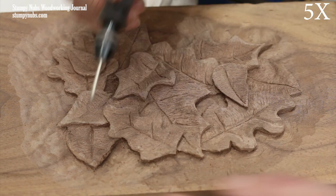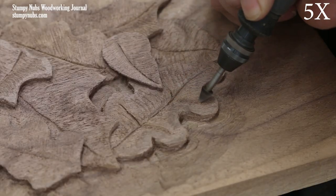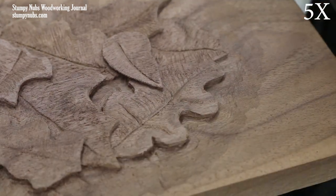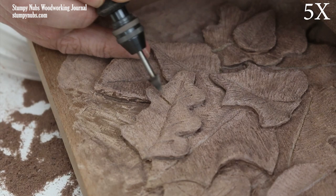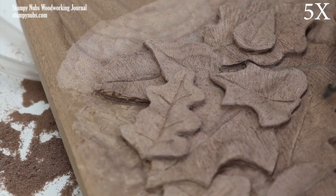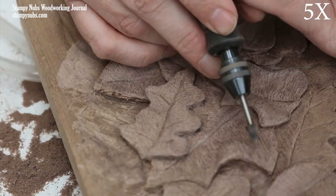Textured surfaces are much easier and more forgiving for a beginning carver. It's better to work within your skill level than to put unreasonable expectations upon yourself, which will inevitably lead to frustration. You aren't making this carving to be examined by a team of dendrologists — you're making it for regular people who have never carved anything in their lives, and they'll think it's amazing if your leaves just look a little leaf-like. Generally, I think less is more. Too many details, especially deep stems and veins, can make the surface look too busy, but you may add a few main branches off the center stems if you think it'll add to the realism.